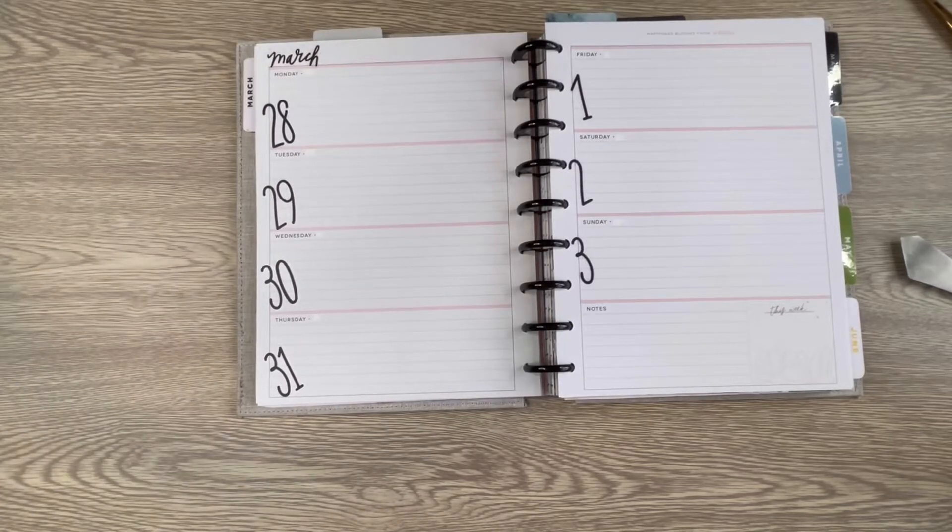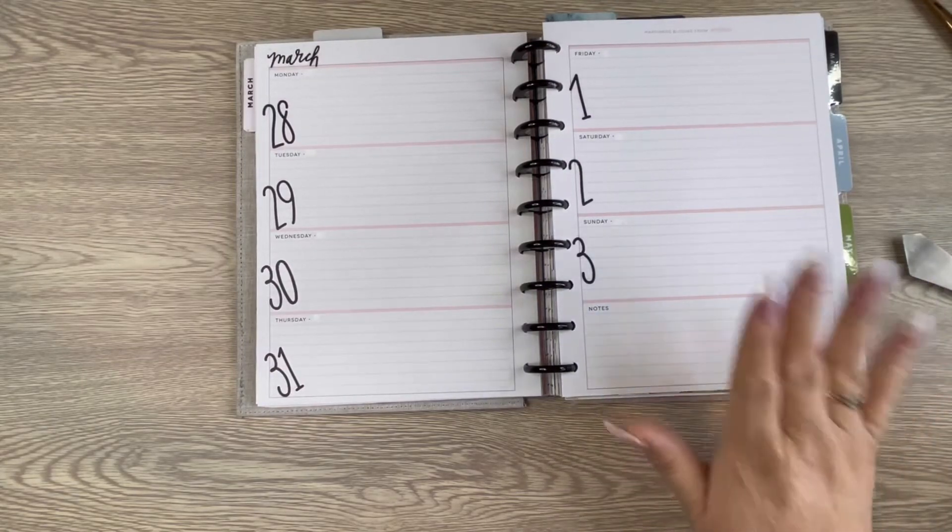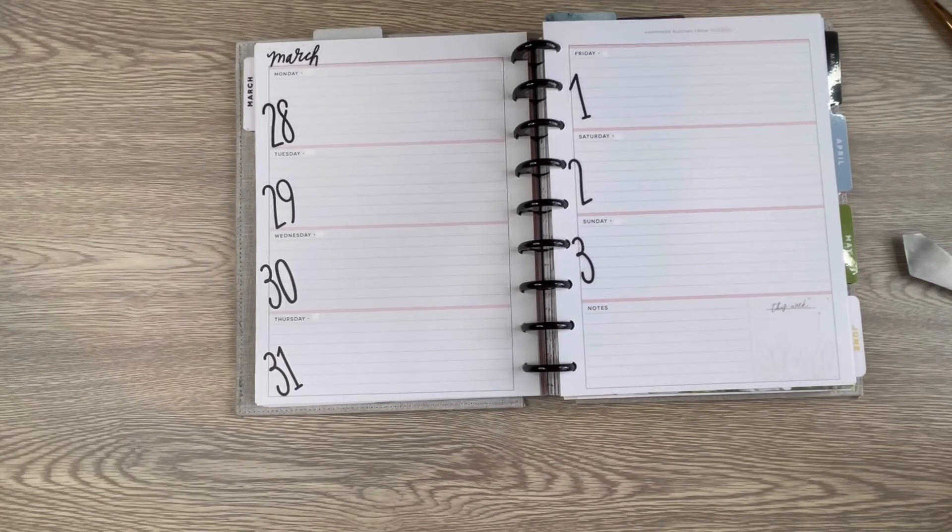Hello everybody, welcome! This is Teresa with the Dazzle Plans, and today we are decorating my catch-all for the week of March 28th through April 3rd. I've been using the horizontal planner for my catch-all for about a month and I am loving it. In fact, I have purchased an 18-month planner that will start in July and go through the end of 2023, so I am committed to it.